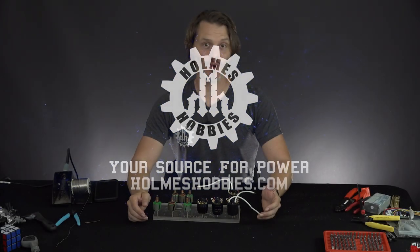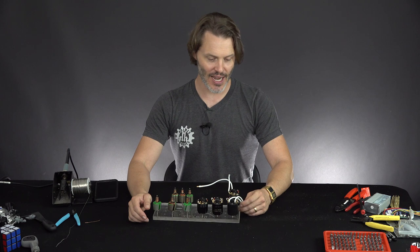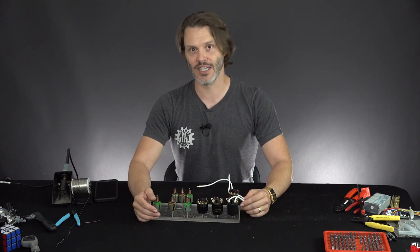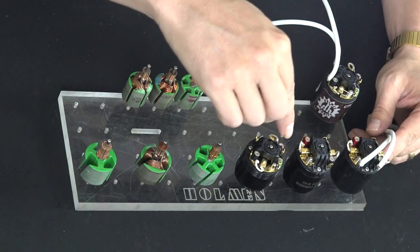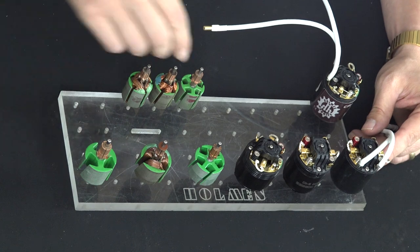Today I wanted to do a more in-depth look at the Magnum motors. We have had some videos in the past covering it, but I had some requests for just more information on them, really going into detail on what makes them special. And here are three Magnum motors in front and the Magnum rotors right next to them.